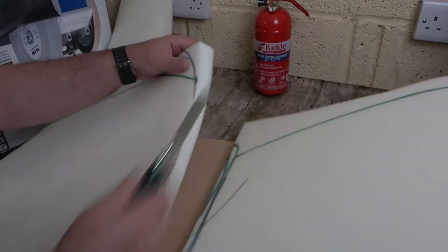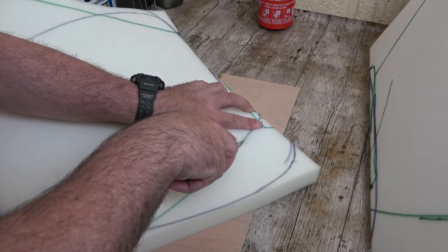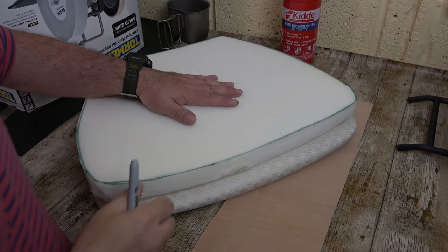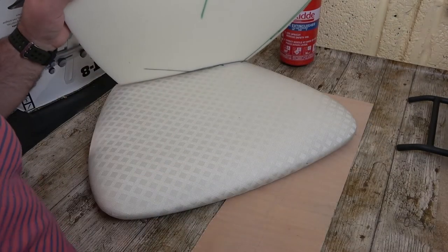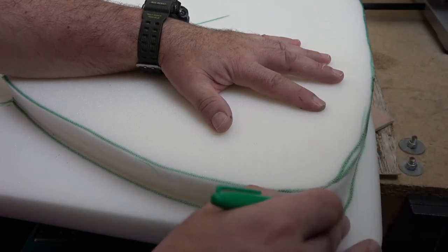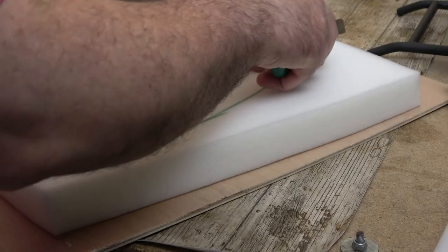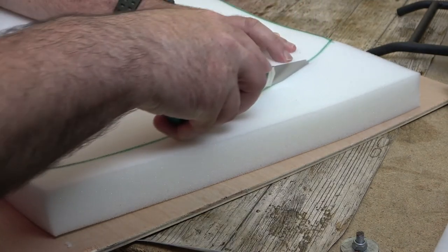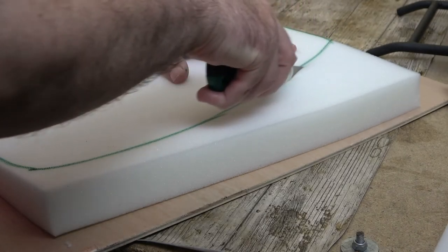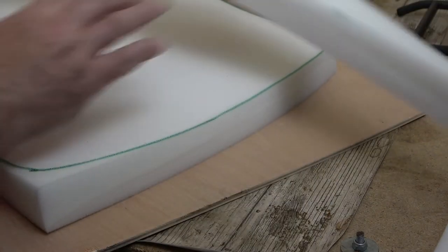Just trim that little bit there and that gives us a nice clean cut. Take your time with this - you know when you're through because you can feel the blade on the hard surface underneath. I want to use this piece of foam as a template, so I've made a mark on both sides so I don't forget. It's a nice simple process to mark out the other seats. When you're cutting, try and make long sweeping strokes and follow the line - you'll get a nice edge.